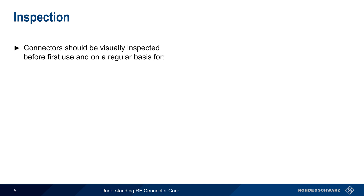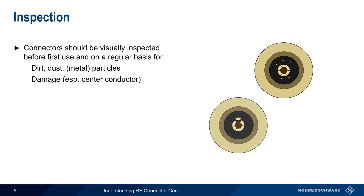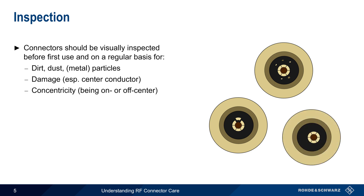Let's start with inspection. All RF connectors should be visually inspected before being used for the first time and on a regular basis. One common problem is the presence of dirt, dust, or metal particles in the connector body. These can often be removed by proper cleaning, which we'll discuss in just a few minutes. The connector should also be checked for any signs of damage, particularly damage to the relatively fragile center conductors. Concentricity, that is whether the center conductor is truly in the center of the connector, is also very important. These are the most common issues, although there are other manufacturing and use-related issues that can occur.